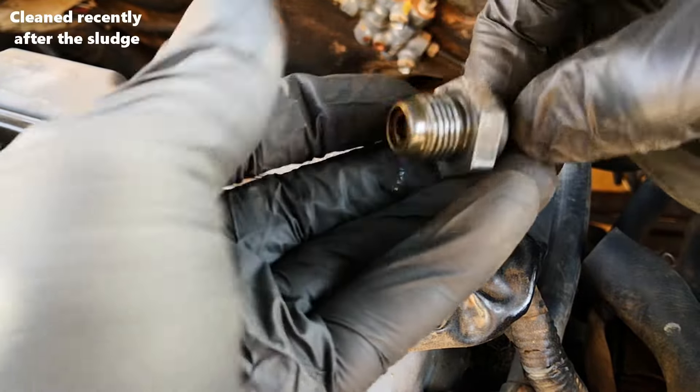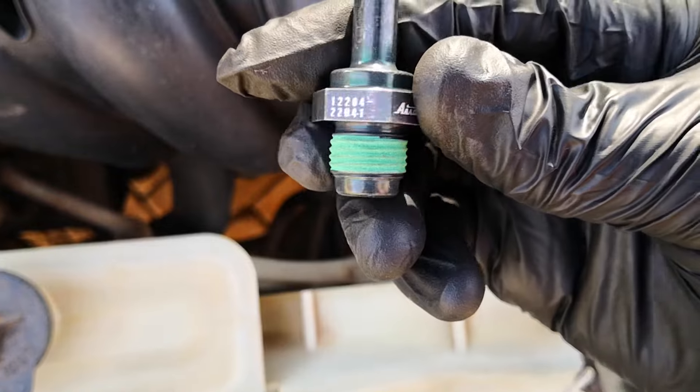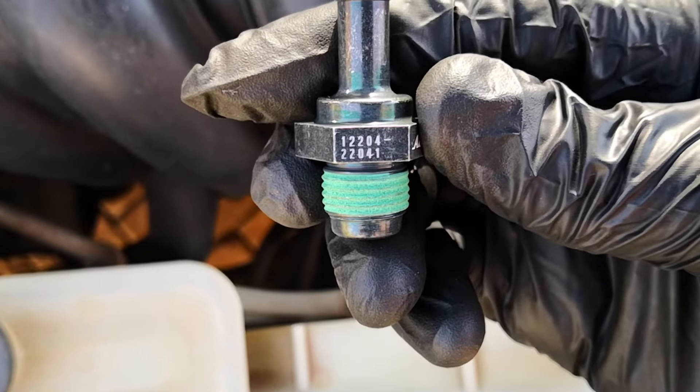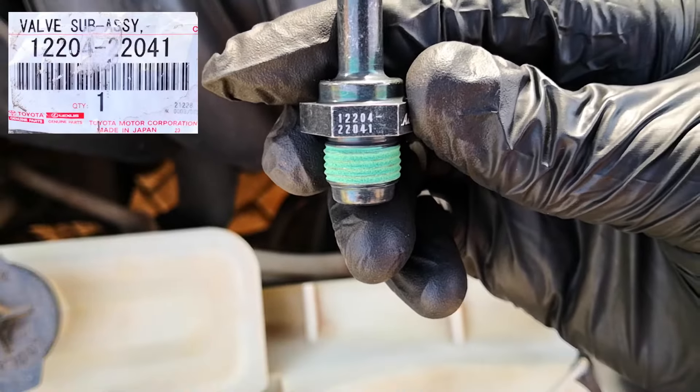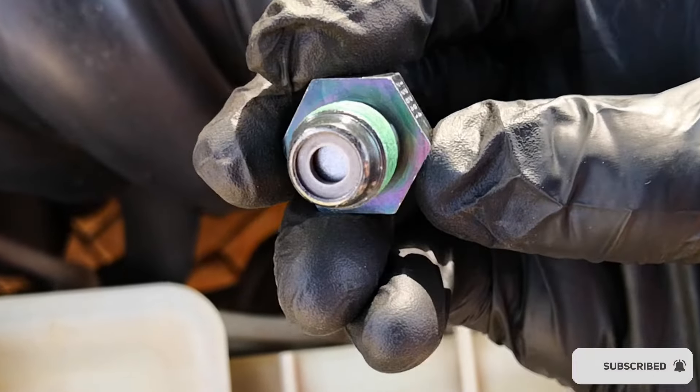The PCV valve should be changed generally around 60,000 miles. I would also add that they should be cleaned in between this replacement interval. I'm using the OEM PCV valve for this engine — here's the part number. You can see that the OEM PCV valve already has green threadlock on the threads.